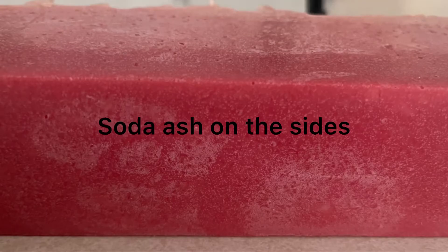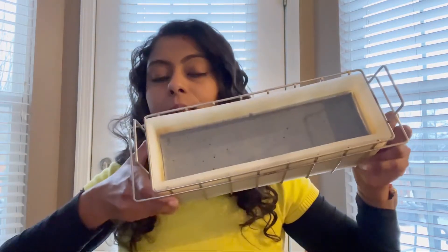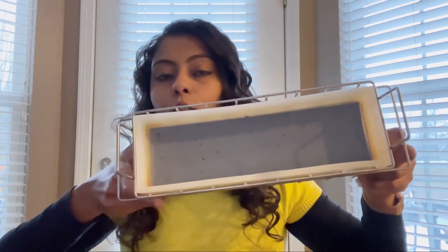Hello and welcome to Pure and True Essentials. In today's video I'm going to show you how to get rid of soap ash. So what is soap ash? When unsaponified lye gets in contact with the carbon dioxide in the air, soap ash forms. It usually forms on top of your soap and sometimes on the side. This is how it will look when soap ash forms, and this soap has a deep soap ash.